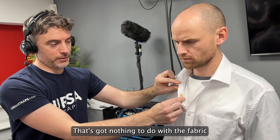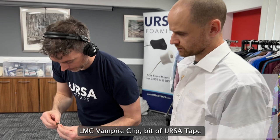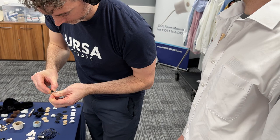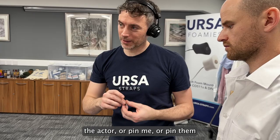So that's sort of why, potentially in this situation, I'd go with a vampire clip solution — vampire clip, bit of Ursa tape, putting it into the Ursa tape. The reason being that I don't want to put the pins into an actual piece of costume because it could actually pin the actor, or pin me in the process, or pin them when they try and take it off at the end of the day.